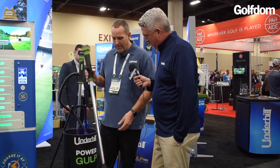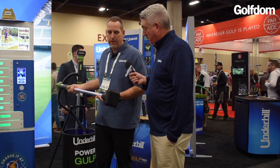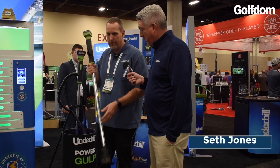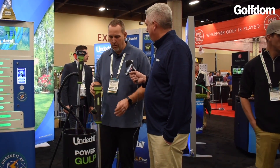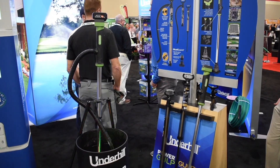We have a battery-powered pump. What's cool about this is it's the only pump that works in dirty water. We have our patented mud guard on here, so you can shove it in a mainline repair, you can pump out a bunker with it — it won't clog, it'll keep pumping. And it works with anybody's battery: Milwaukee, Makita, DeWalt, Bosch — they all work in here, so you don't have to buy a battery.